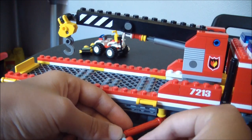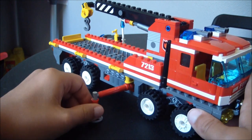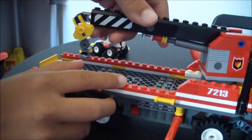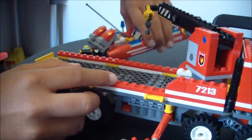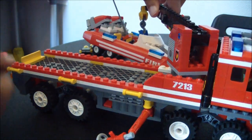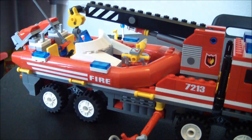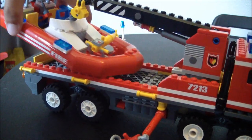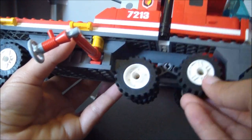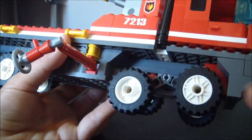Then you have the stabilizer and these little stick things. You stick these on there so that they can pick up the boat — just put it in here, fix up the boat. The wheels are off-road, which was pretty cool — they just swivel.